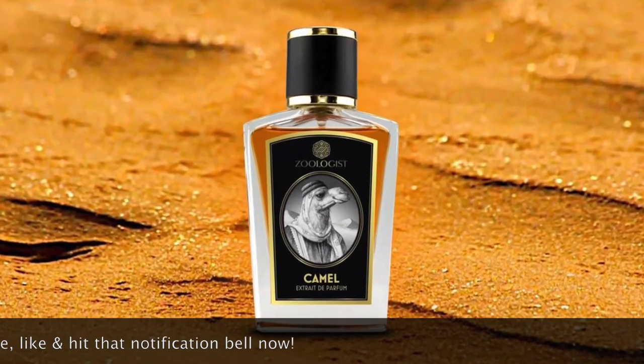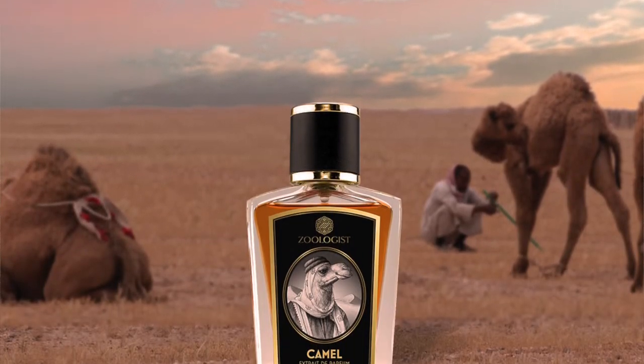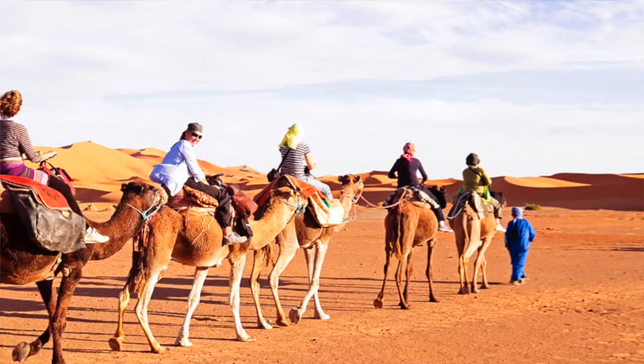Next up is Camel, also an Extrait de Parfum. This is very resinous — super resinous. There's something sweet going on. Imagine riding a camel in a very hot, humid desert, with the camel carrying resins and lots of things beside you as you travel. It gives a very sweet, amber-type scent. The amber and resins create a mildly sour note — very apt with the name Camel. It is very middle eastern and warm.